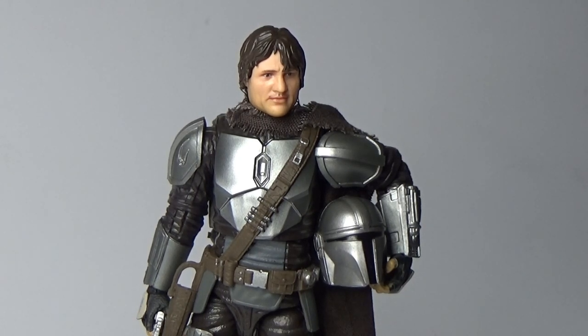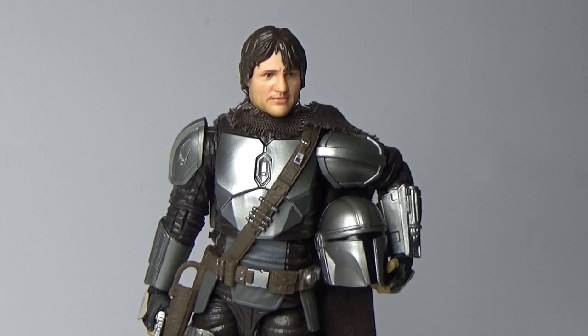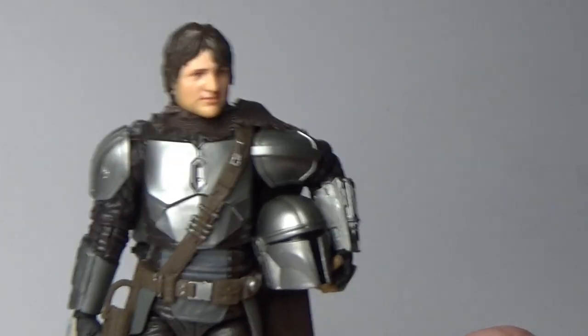Firstly, I wasn't overly thrilled with the fit of the helmet, so I've actually converted the figure to be a swappable head, which is something I really wanted to do from the get-go. Seeing the vintage collection one that recently came out with the Child — which still hasn't come out here anywhere in Australia — I really liked that idea and wished they'd gone with that for the Black Series.